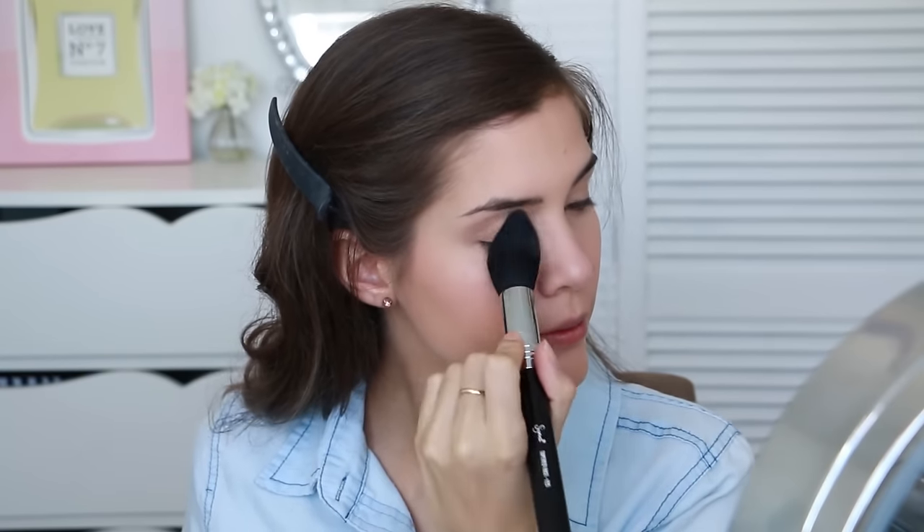Now because my skin is pretty much an oil slick, I'm going to take some translucent powder and use this to set my face. This is the Makeup Forever HD Powder. I'm just taking this on a tapered face brush and I'm going to use this first to set the corrector under my eyes and take that off onto my eyelid as well. This powder is awesome because no matter how much you apply, it never looks cakey and it never looks like you're wearing powder. Then I'm just going to lightly set the rest of my face as well.